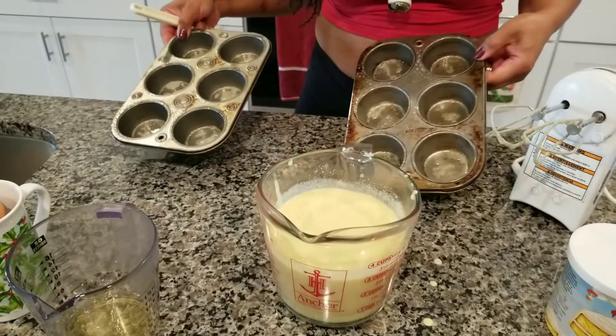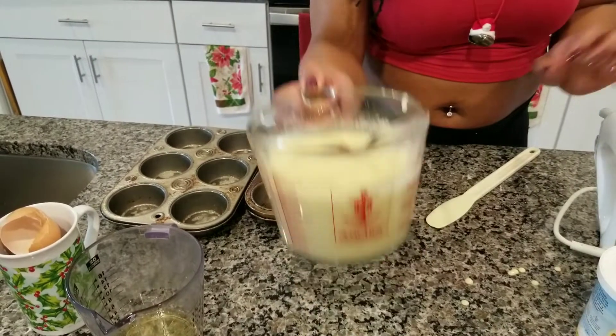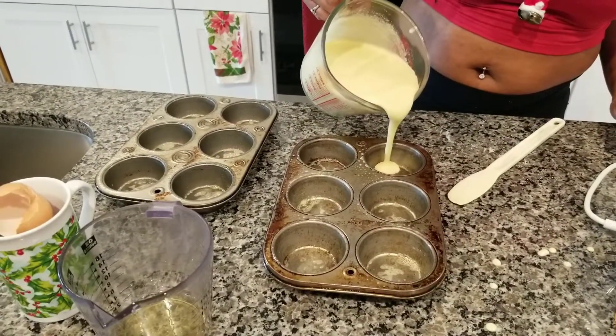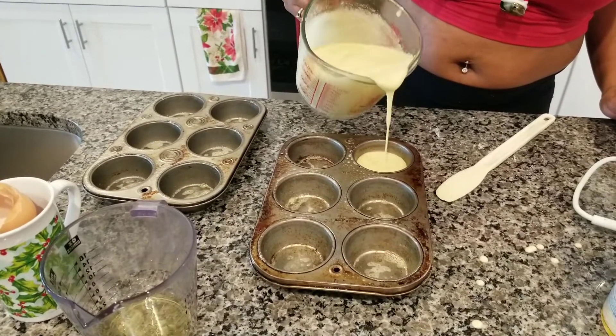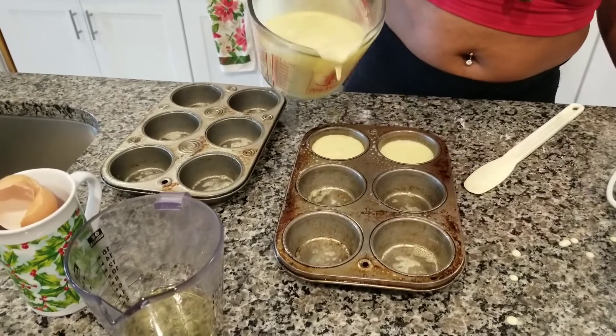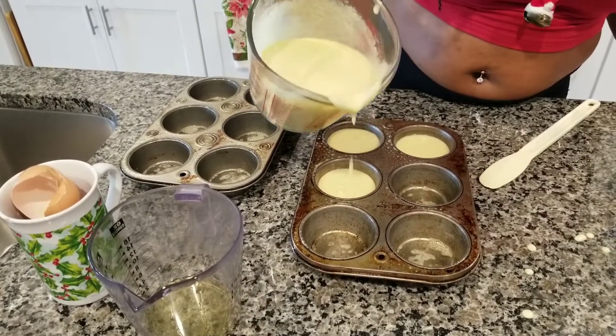I already sprayed these pans here, so I'm going to put the batter in here and measure it out. Halfway is good. Let's see, try to do it half. I'm a little heavy handed here.